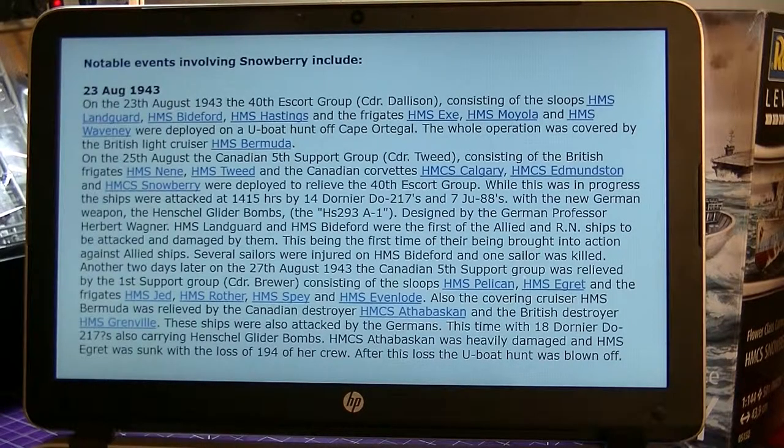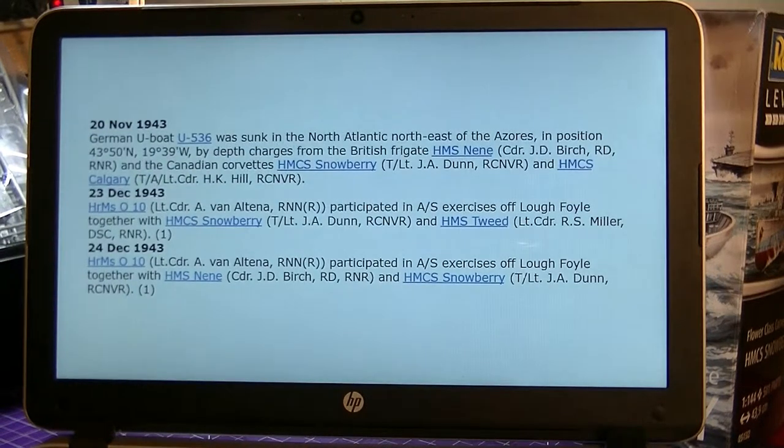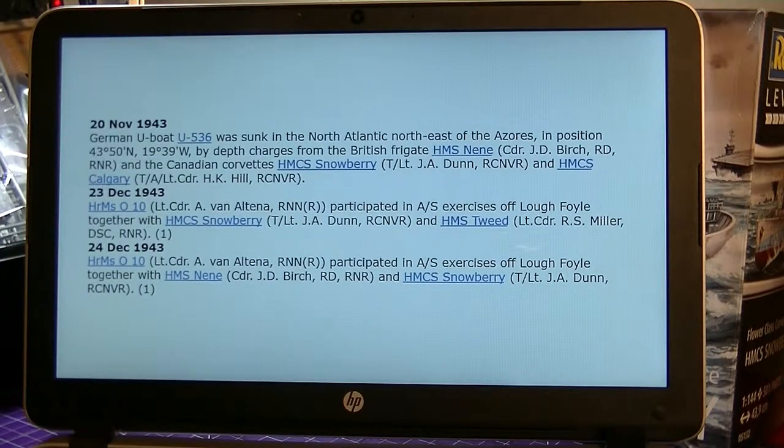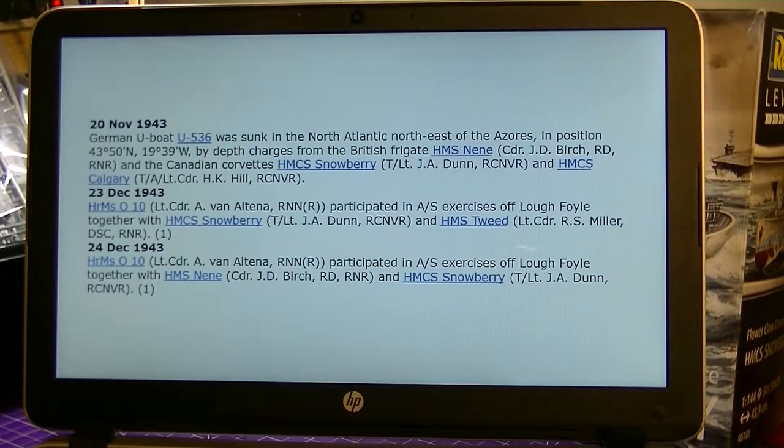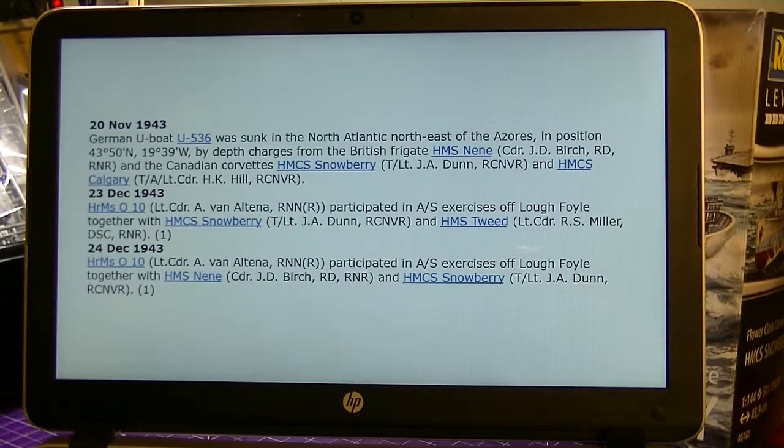This is a bunch of history on the ship for my own research. One thing I noted that I thought was quite interesting: on the 20th of November 1943, HMCS Snowberry along with HMS Nene and HMS Calgary - the three of them dropped depth charges and sank the German U-boat U-536. Doing this history, Calgary and Snowberry are kind of the same class of ship. I could maybe do a model of HMS Nene, but I think it'd be pretty cool to do a model of the U-boat U-536.